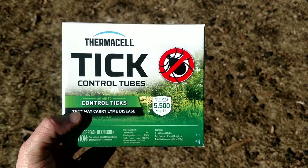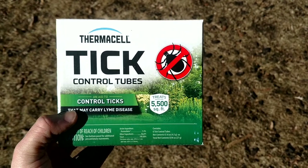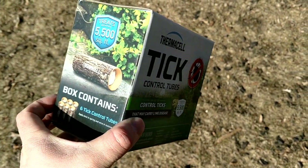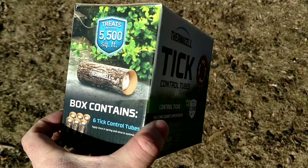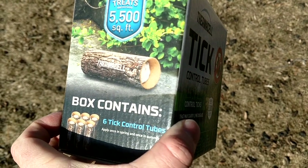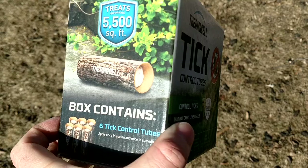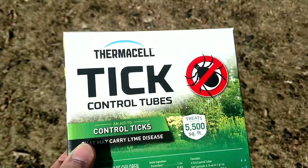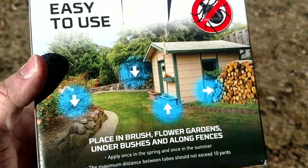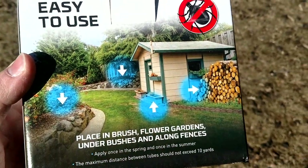Here's a little something we're trying this year, a little bit of a tick control method. It kind of does it passively — it has these little tubes that you can see on the picture of the box. This box has six of these tick control tubes, and basically what you do is take these and spread them around the yard in areas where you expect to have mice.